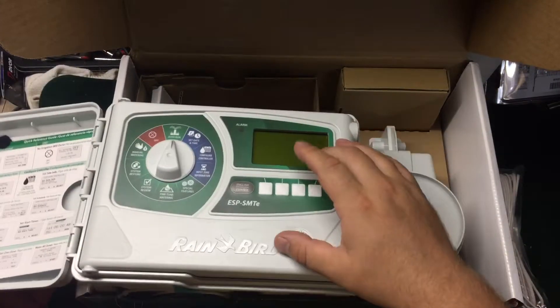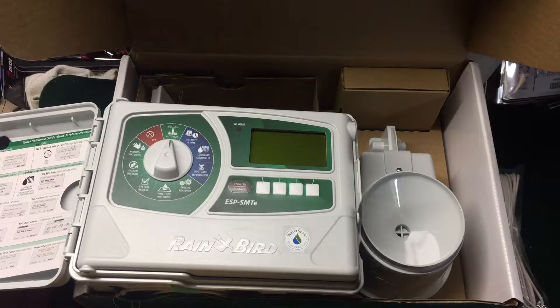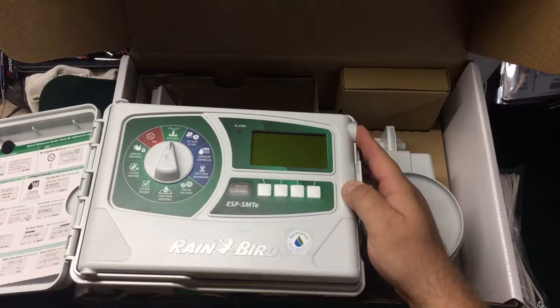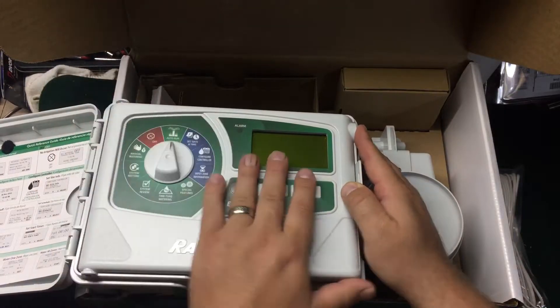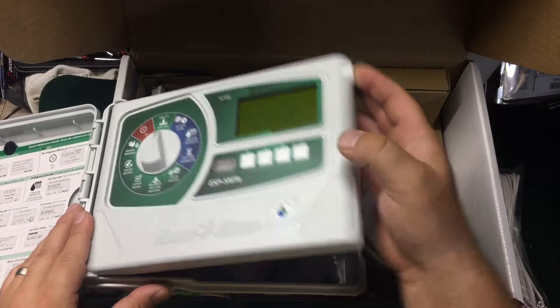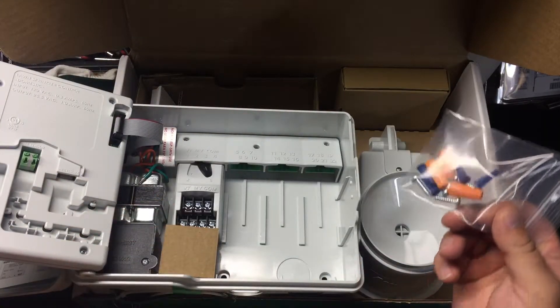The display is backlit once you plug it in. You can unlock features including a system restore and the ability to save contractor defaults, which is handy for townhomes where residents might get in and reprogram it. It also has a quick programming guide. This Gen 2 has a quick setup feature — I haven't done it myself but I've heard about it from distributors.